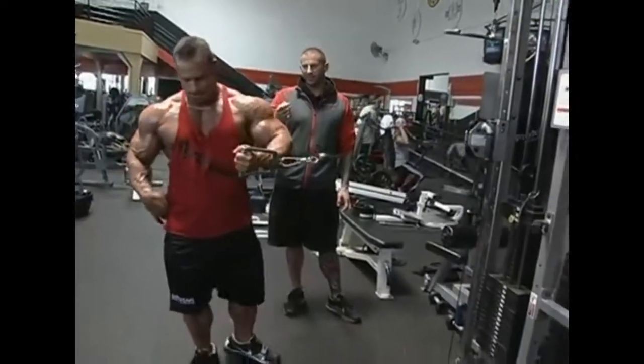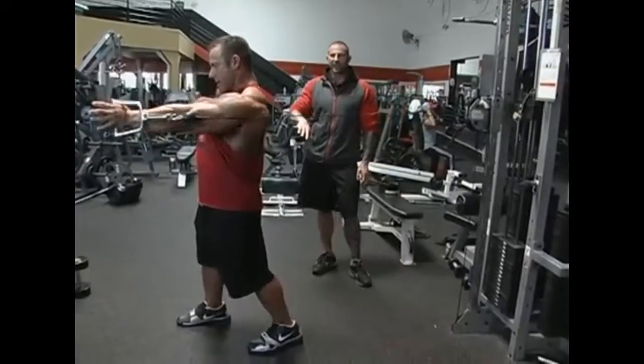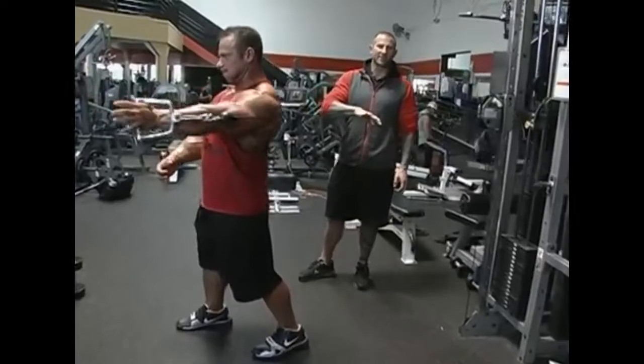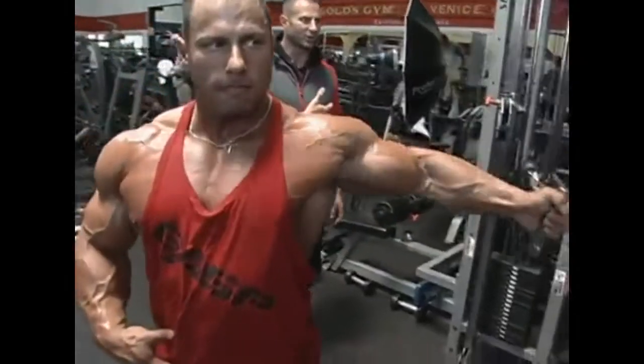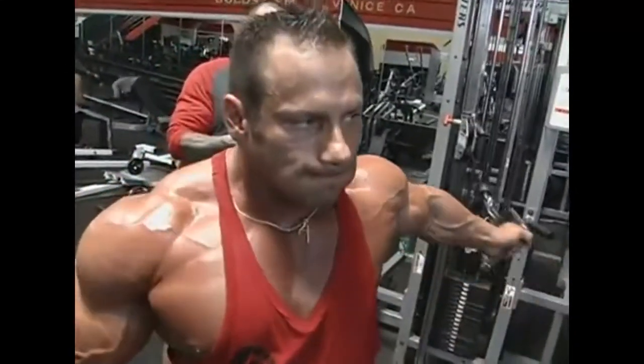Once you hit muscle failure here, you extend the set by turning away from the cable pulley and doing cable crossovers from this position. Now here you're working on the outer chest muscle fibers, and you're getting a good stretch — that's the key to allowing you to continue this set.